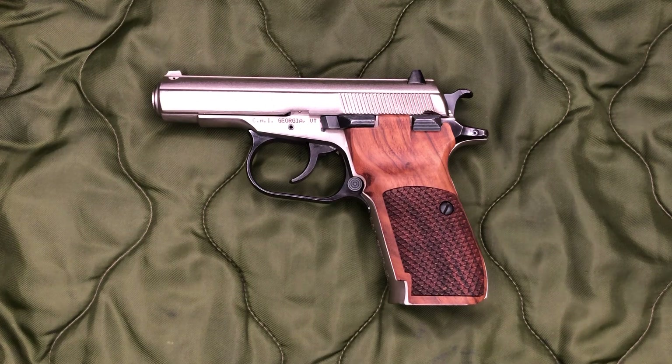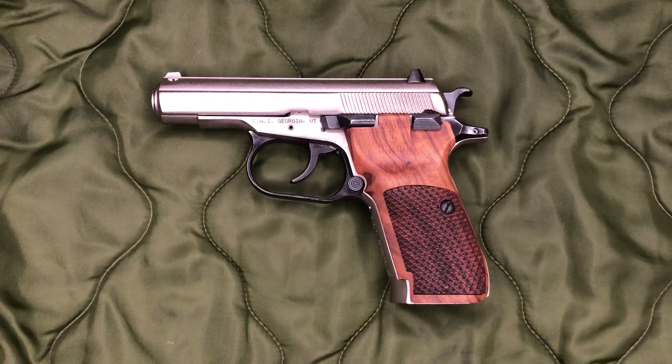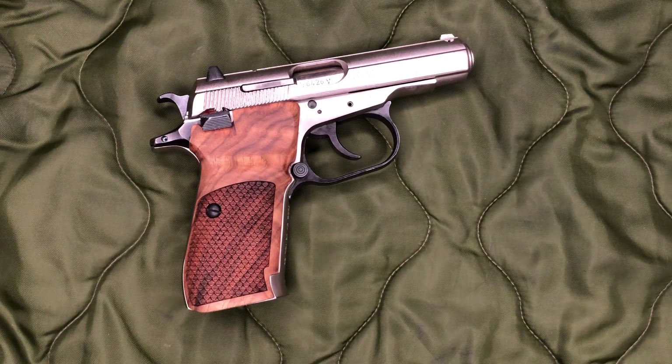A while back I was on eBay and these grips popped up as a recommended item. I was like, yeah, I might like those — I really like the look of the wood, especially on the satin finish 83. So I decided to go ahead and order some. They are $48 before shipping, and they ended up being $73 after shipping, so shipping added on quite a bit.